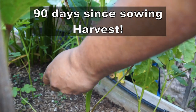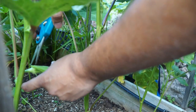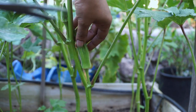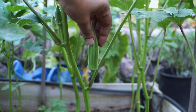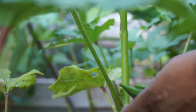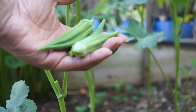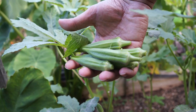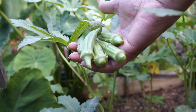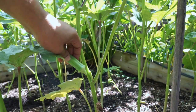At 90 days since sowing we are ready for our first harvest. The Clemson spineless okra produces pods pretty quickly compared to other okra varieties, and as you can see here these pods look very good — no spines on them, which is a great thing when harvesting. I've been able to harvest a lot of okra from these plants each day, and as the plants grew bigger and the season got warmer, the pods started becoming bigger in size.